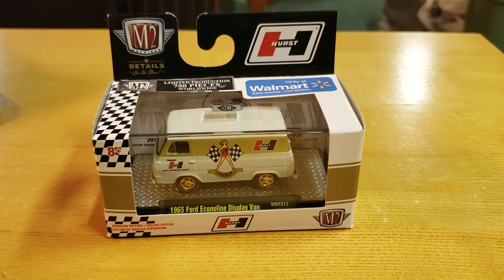So in front of you on your screen — in front of me on my table — is a Walmart exclusive Hearst release 1965 Ford Econoline Display Van, one of 750.